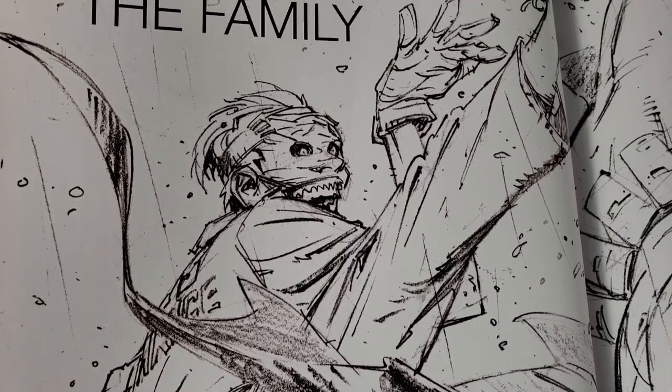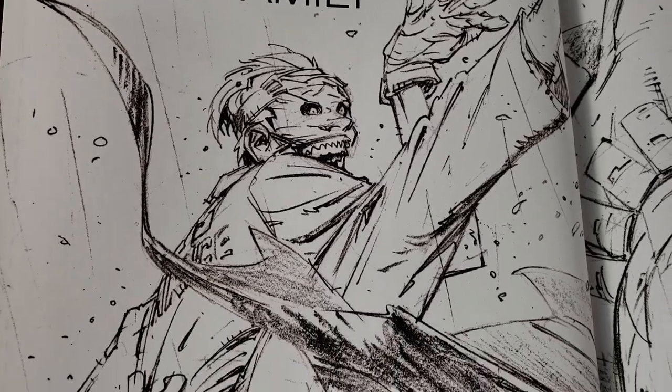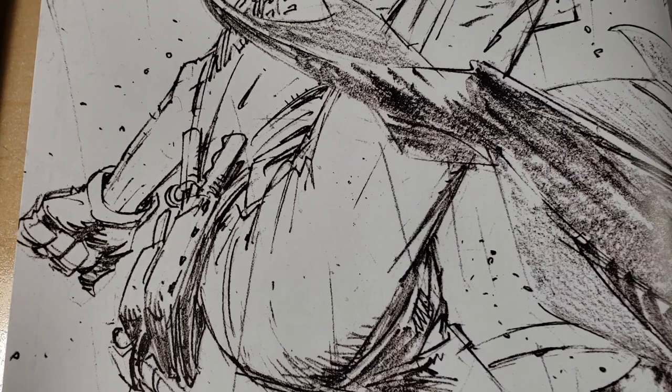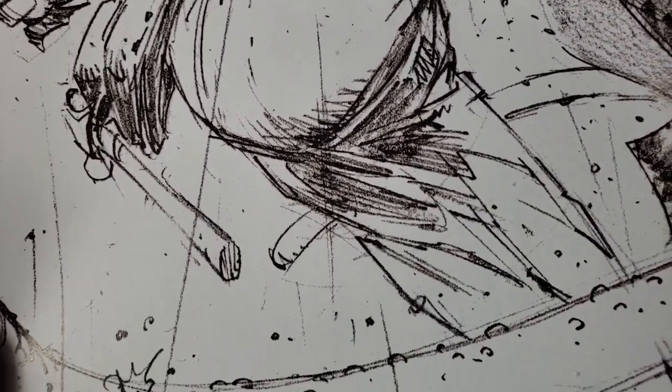Greg Capullo is a great artist to look at for a lot of reasons. One, he draws great — he's just so awesome. His stuff is so energetic. But on top of it, one of the great things about Greg's work is it's not as refined maybe as some people's pencils, and I think that it's important.